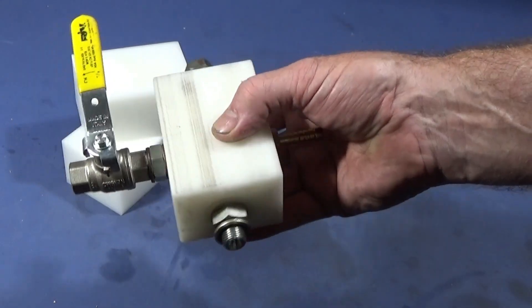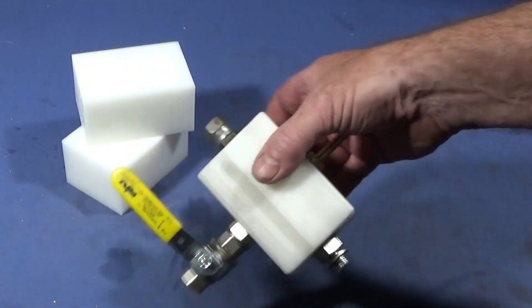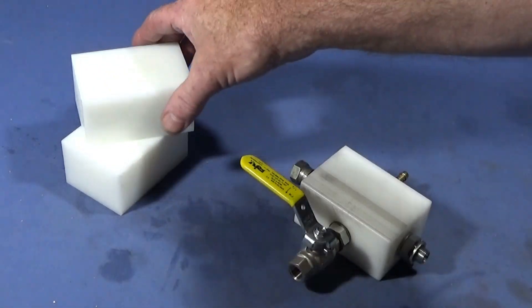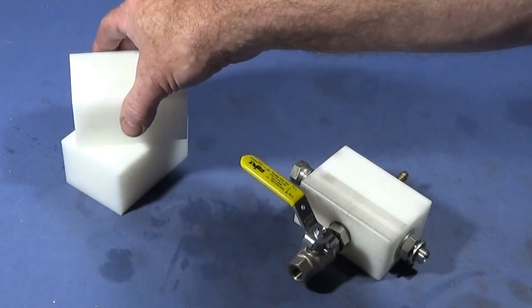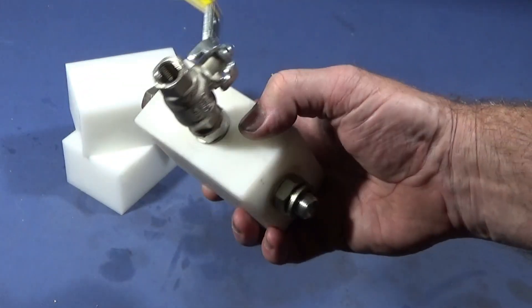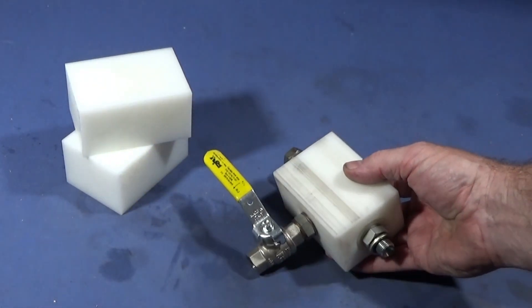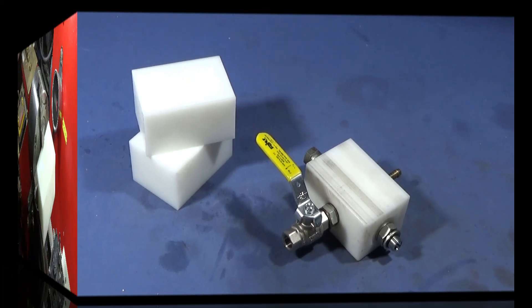In this video I want to show you how I make this manifold for my compressor on my Chinese mini lathe. I've made it out of acetal — a friend gave me a load of scrap blocks, so I thought I'd make one out of acetal rather than aluminium. This is how it turned out, so now I'll go out into the workshop and show you the various procedures and operations to make it.